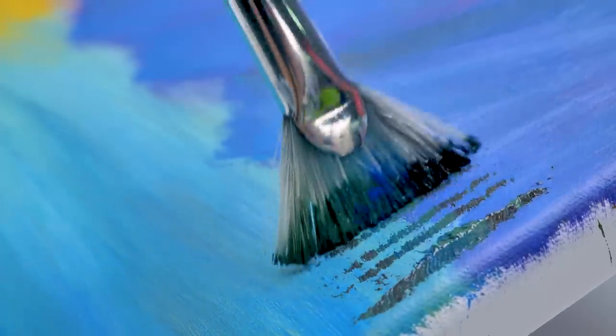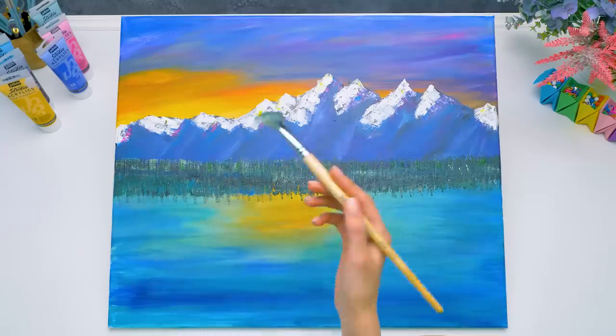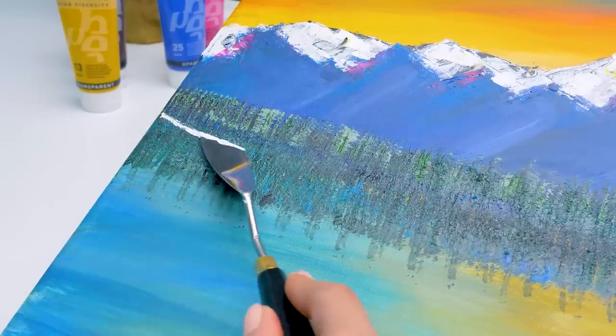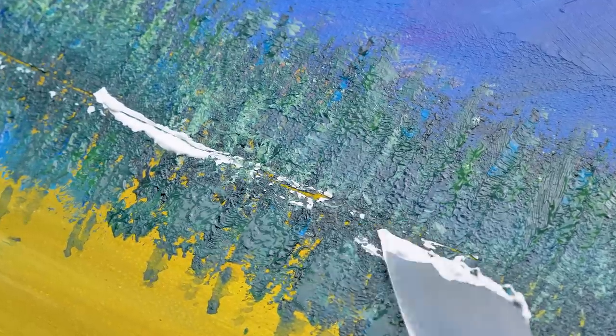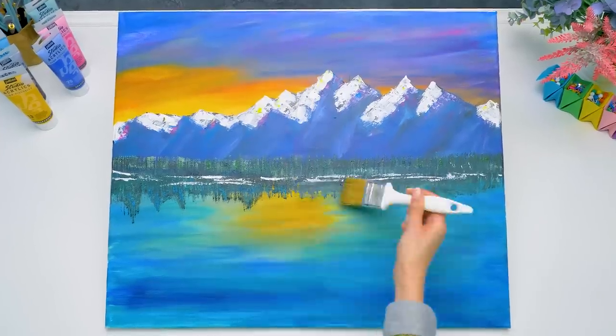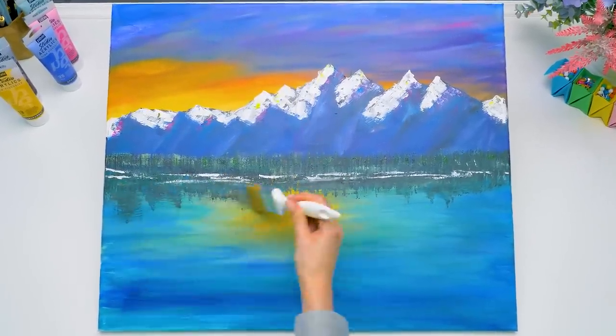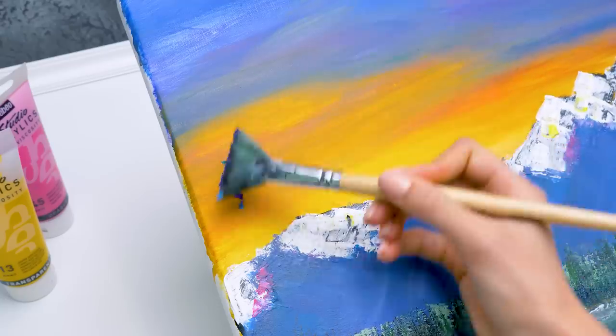Now we'll use the fan brush. We use it to dab the feet of our mountains. This will be a very dense forest, though it doesn't look like it at the moment. We did great — give a thumbs up if you agree with me! Let's add the white paint using the palette blade and separate two parts of the forest, then blend it again. This will be the reflection. And now it will get even more interesting. Does it remind you of something?